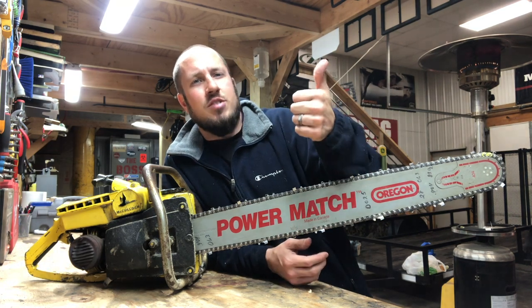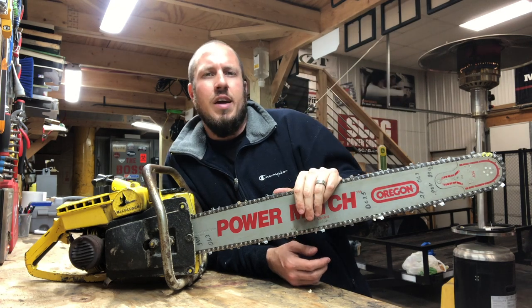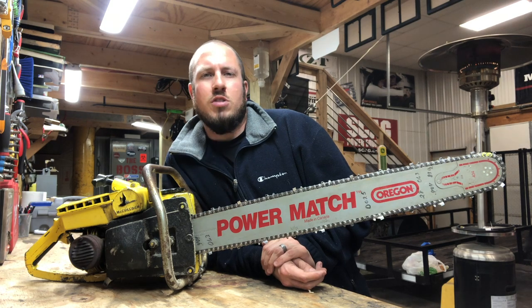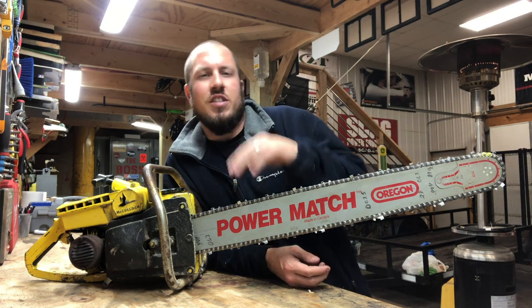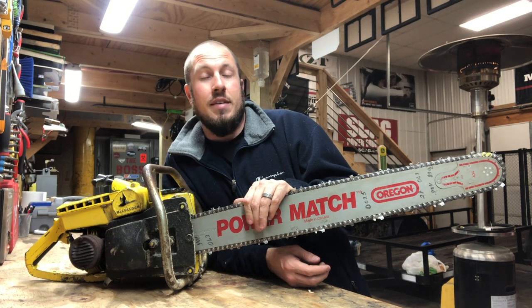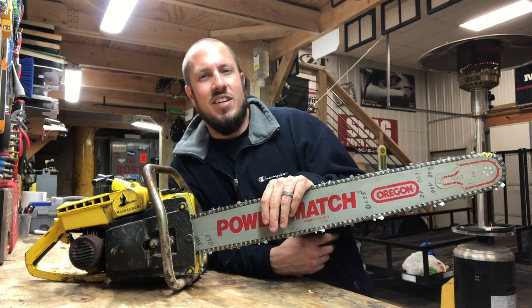As always, give me a thumbs up or a thumbs down, whatever you're into. It's that season for power saws, so if you're a longtime subscriber you'll see power saws and some of my other content — I like to keep all of my hobbies going. But as always, we'll see you guys in the next video.